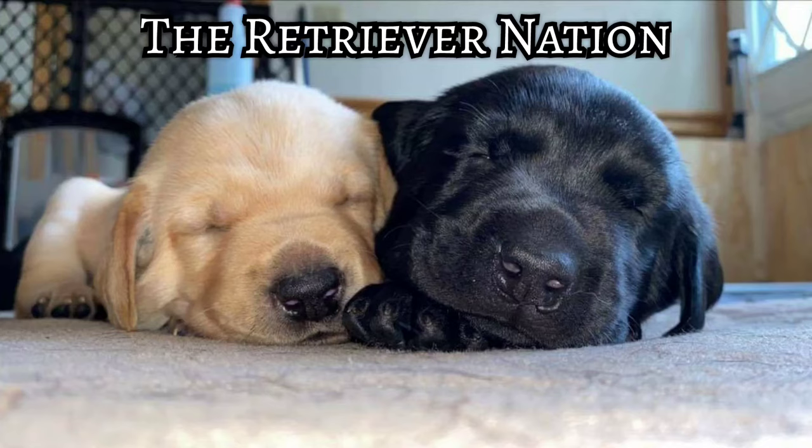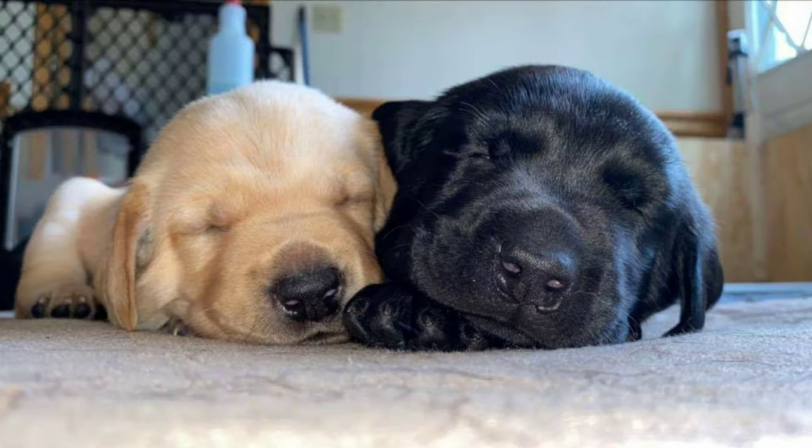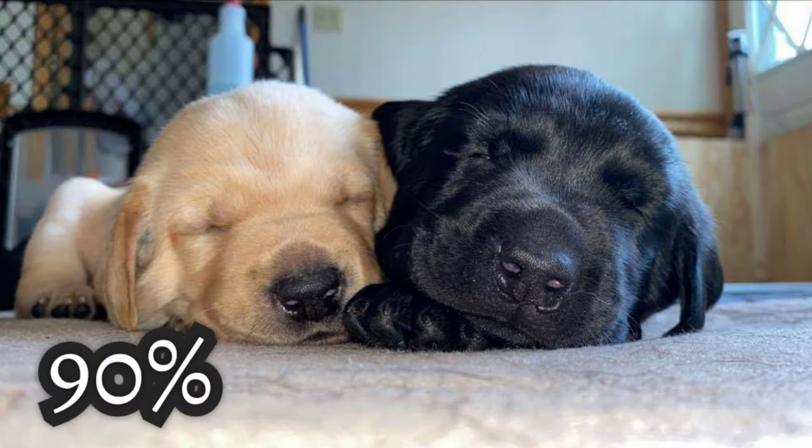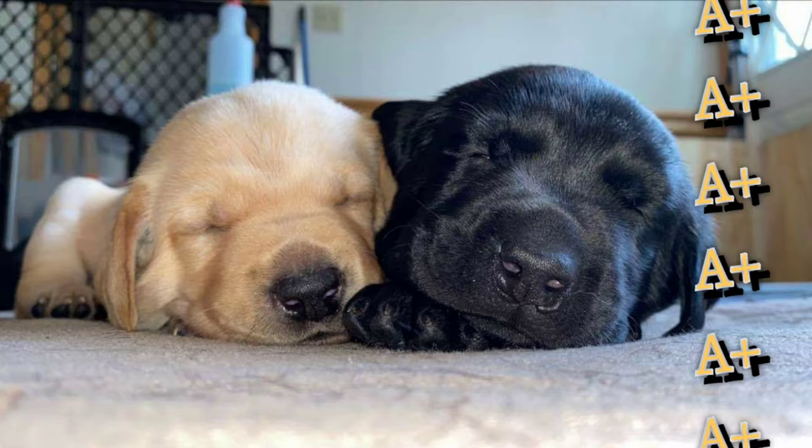This is the Retriever Nation, and today I'm going to show you how to litter pan train newborn puppies. It's not only possible, but also quite easy. Prior to the 7-week mark when the litter leaves your home, you'll be able to boast a 90% or better daily success rate. And this success will carry over into the puppy's new home when potty training begins.